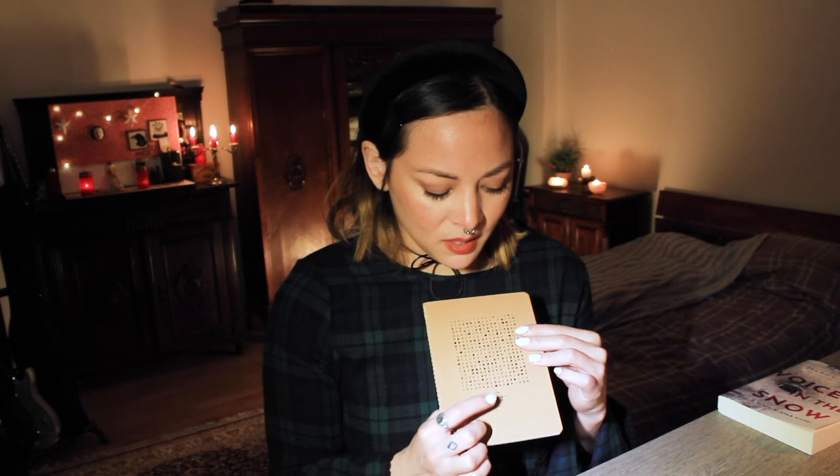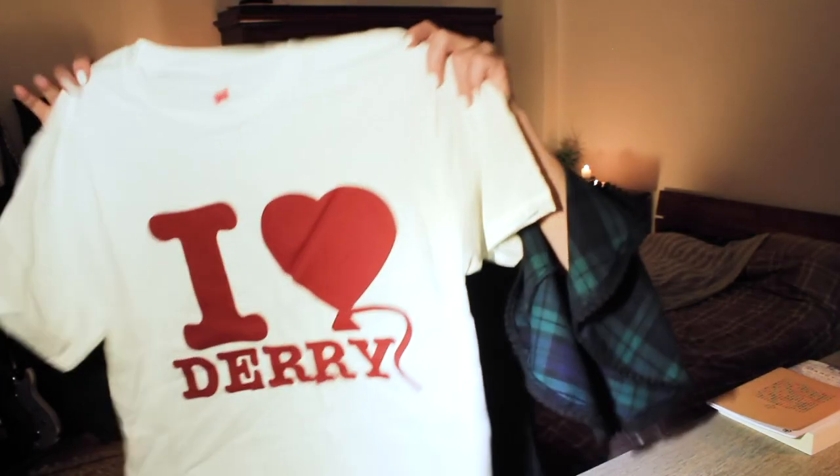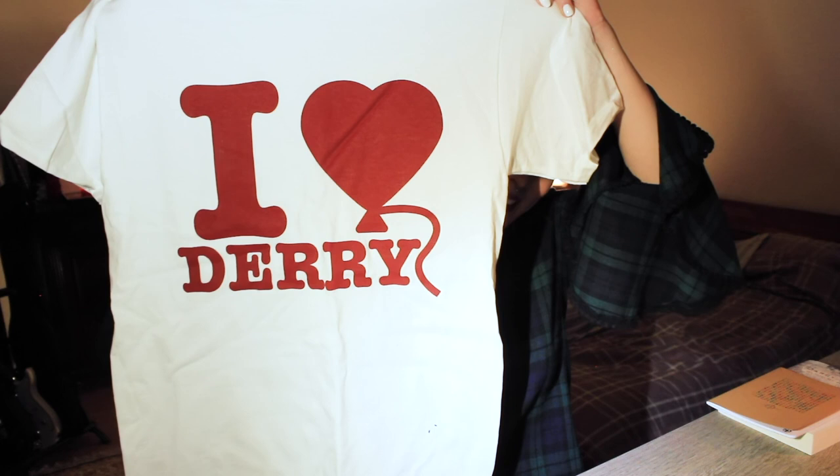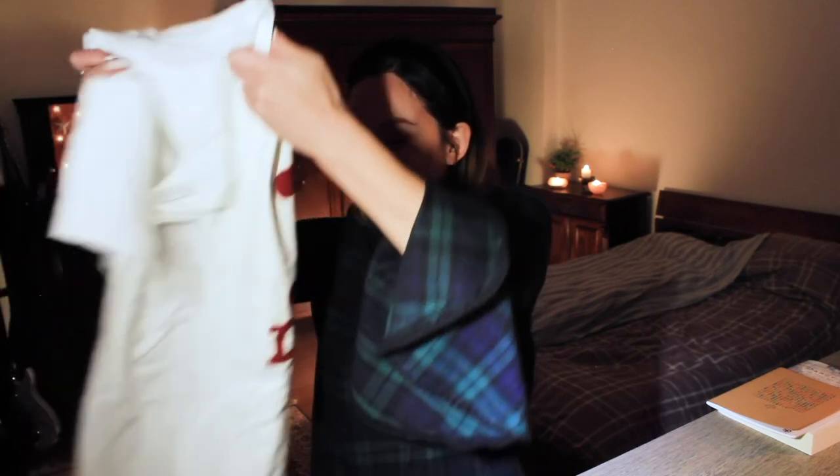Now it looks like we have a notebook. It has what looks to be like some type of a cipher, and I think that is the sign of the Zodiac Killer. Maybe — not sure if I'm right about that. That's cool. I can always use notebooks, I love notebooks. Looks like it's a t-shirt. I already saw myself wearing some like 80s mom jeans with this right now, so I'm already pretty excited.